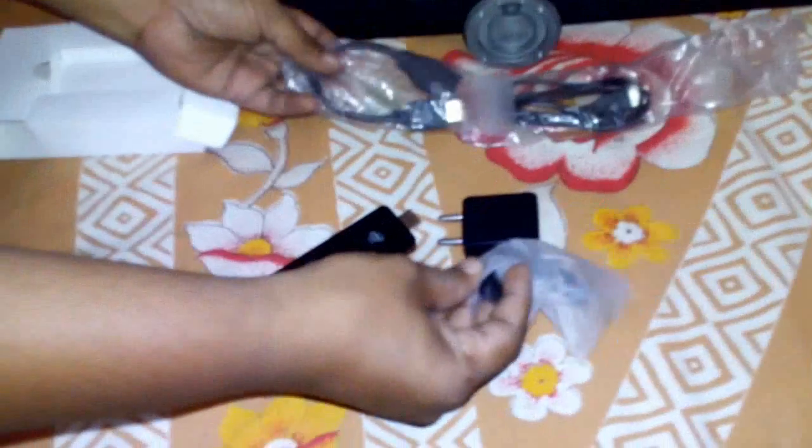Hey guys, welcome back again. I am MJ. Today I am going to show you how to connect and use the Intel Compute Stick. In my previous video I showed the full unboxing and all accessories. So now I am going to connect this Intel Compute Stick to my TV and show you how to use it.